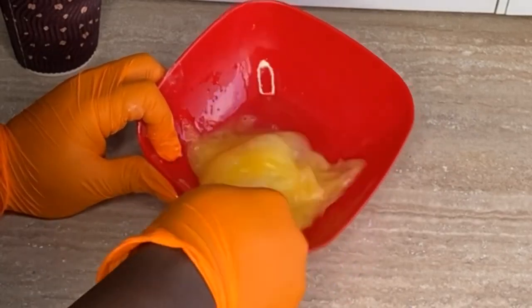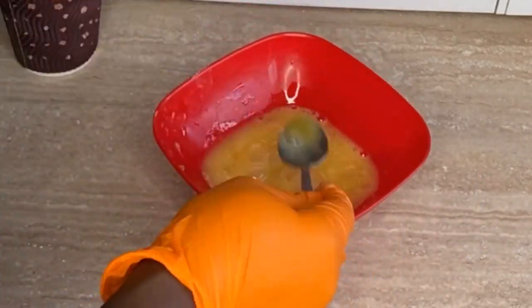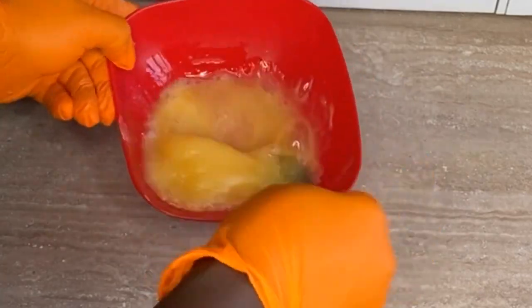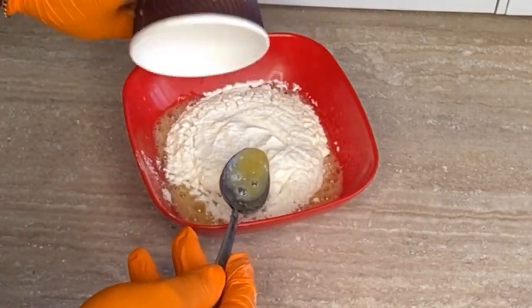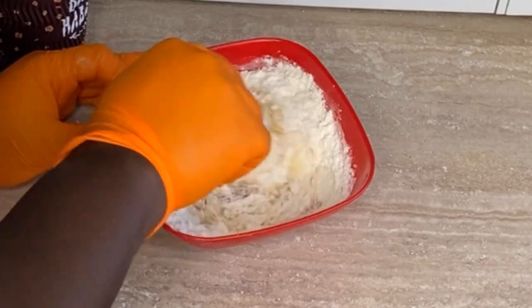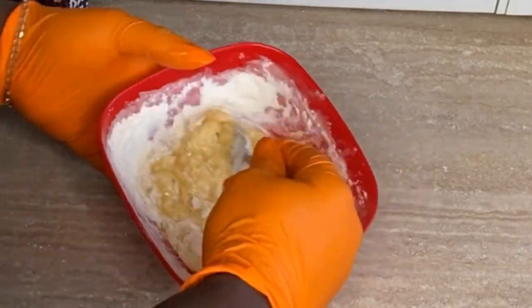Once done, add one tablespoon of sugar. A quick note: tablespoon and teaspoon are very different — a tablespoon is the bigger spoon you eat with, and a teaspoon is the tiny spoon. Interchanging them will give you different results. Once you've added the sugar, add your flour and baking powder — remember we added one and a quarter teaspoons of baking powder into the flour — and add them both at once.